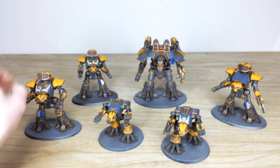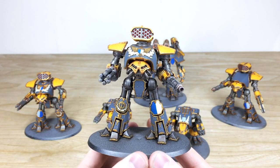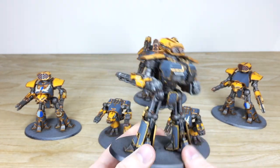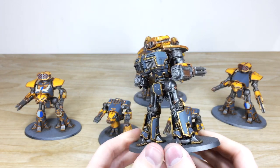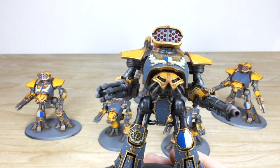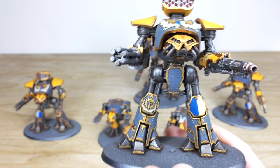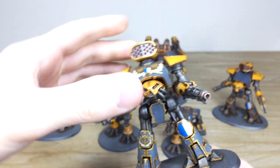And the last of the three reavers before we have a look at the big boy himself — again a super, super cool model and another great titan to add to your maniple with lots of destructive firepower across those three hard points. All the individual little lenses are picked out as well — green and red apologies, the lighting wasn't quite bright enough — but green and red lenses on the head, which is really cool.